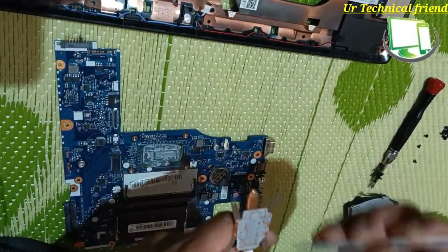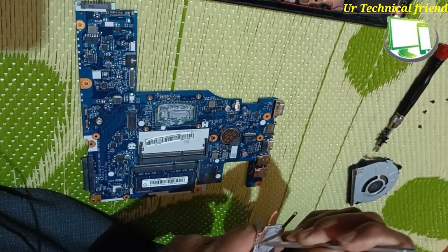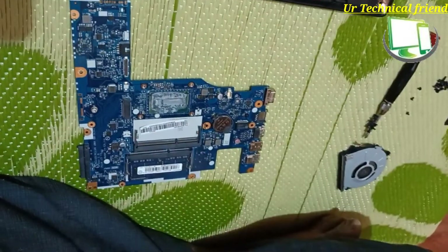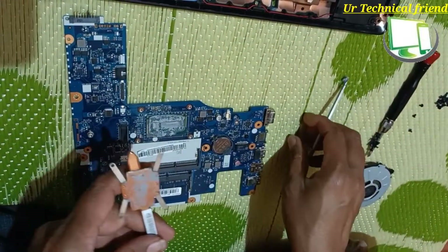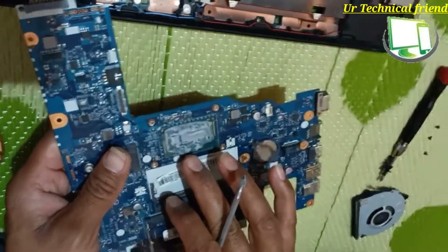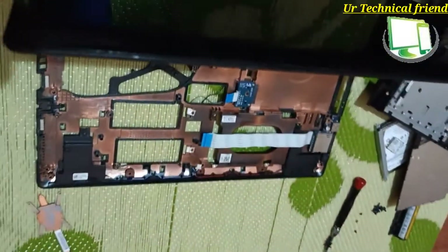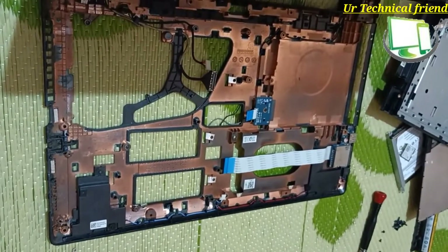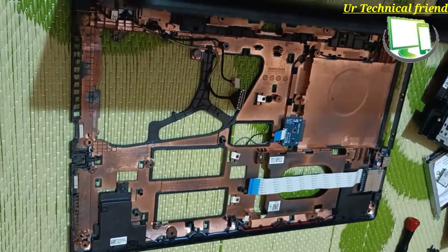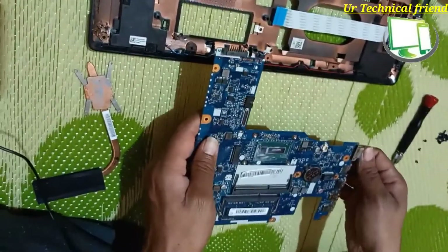The cooling paste has become very hard — it was liquid type before, but now it has become solid. I am going to remove that old paste. I am removing the old paste to apply new paste. Now I have applied the new cooling paste.